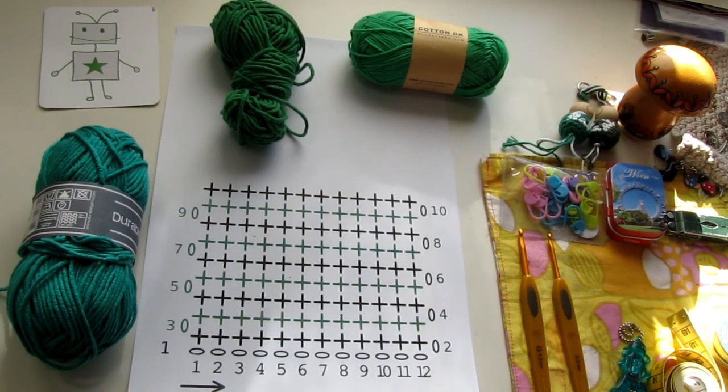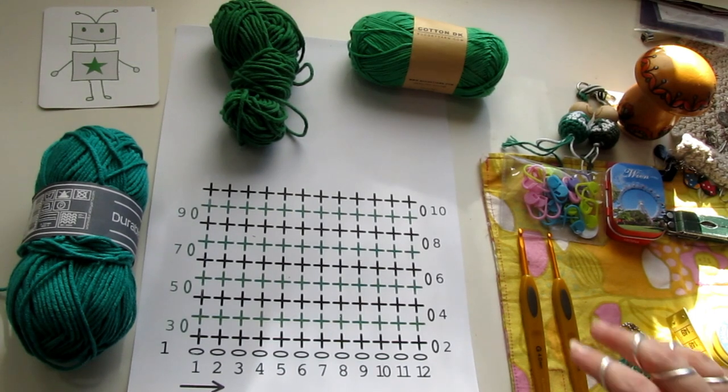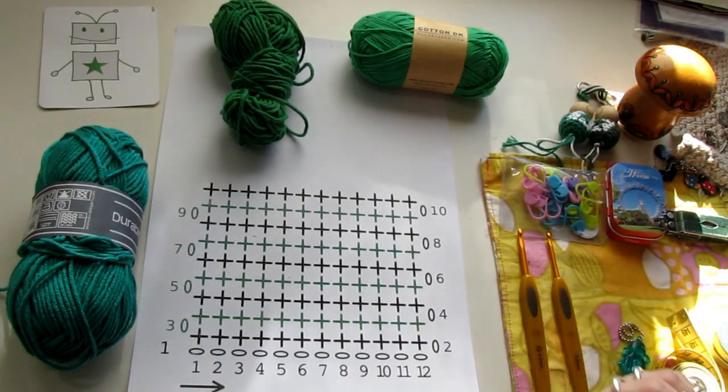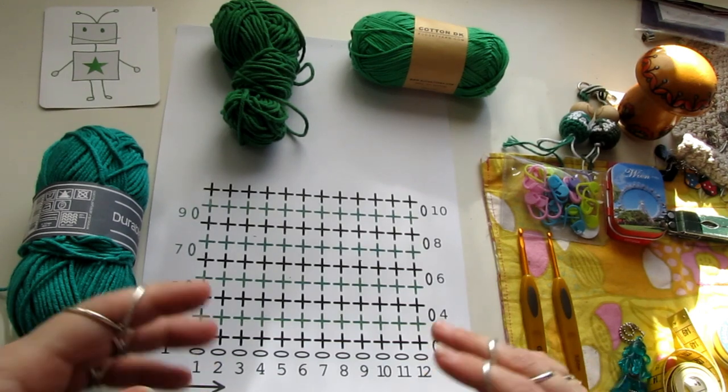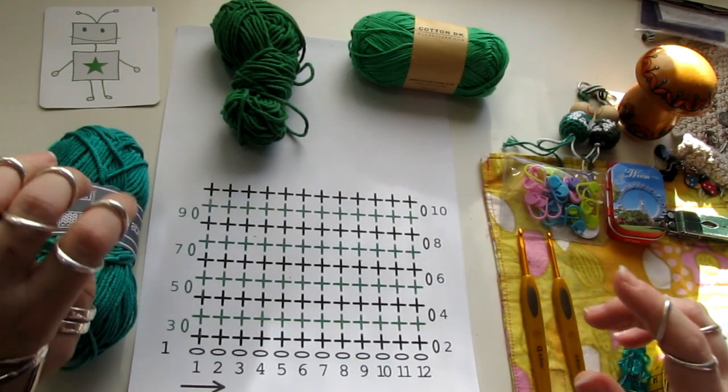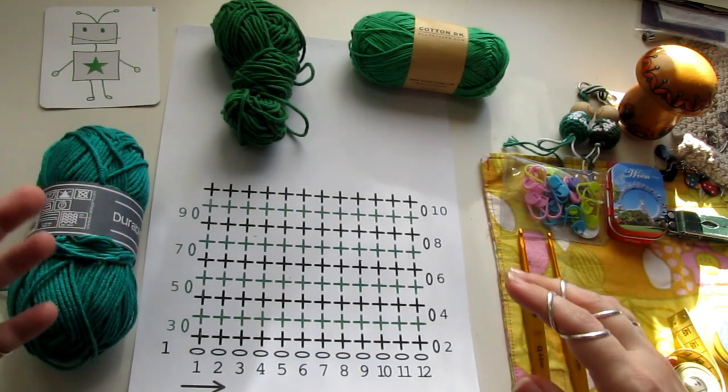To do this one, you need to do this and do this. I will show you how to do this one. If you want to do this one, to the other one — I will show you how to do this one.